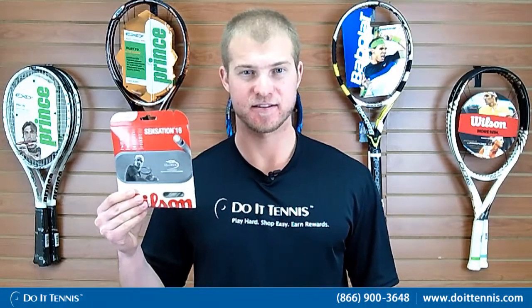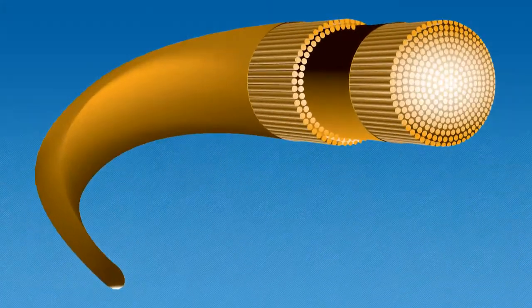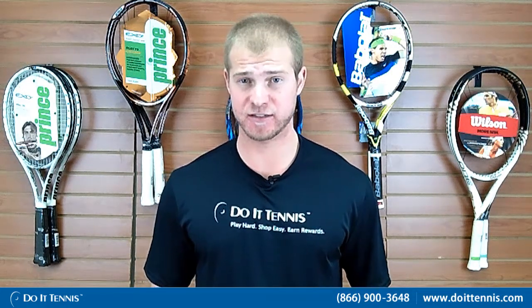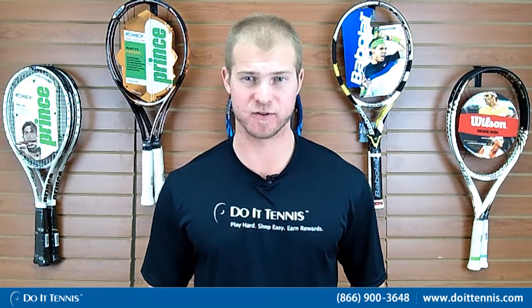This is Andy with Duo Tennis and this is the Wilson Sensation 17 gauge. This is the original multi-filament string from Wilson — it's been around for a long time so it's tried and true. It will give you a lot of reduced vibration, so if you have problems with your elbow or shoulder, this will be a great string to help solve those problems.